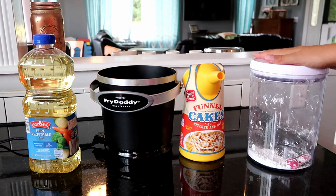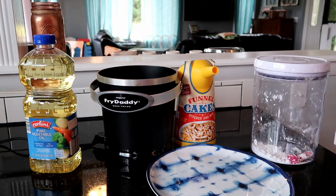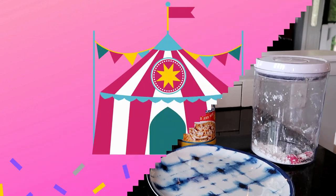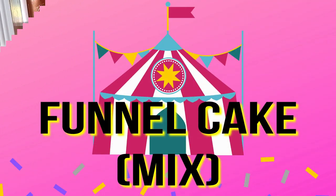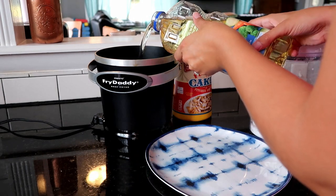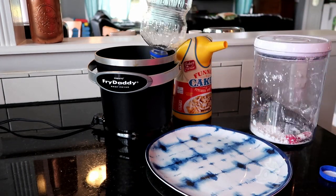You'll easily be able to make more funnel cakes. Powdered sugar to put on top, a plate to put them on - super easy. We're starting with the mix of the funnel cake, and then we'll have elephant ears and the homemade funnel cakes.